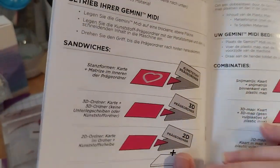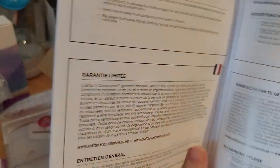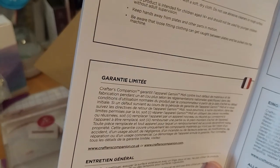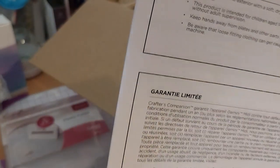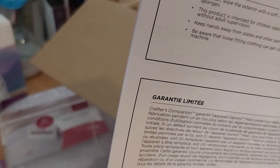The rest of the guide is in French, Spanish, German, and Danish. There's a limited warranty for one year — normal for most things.